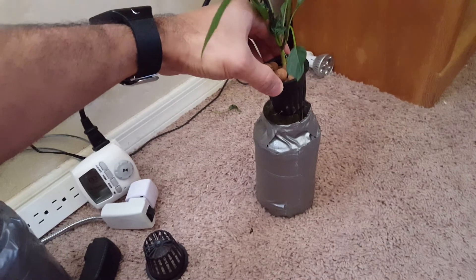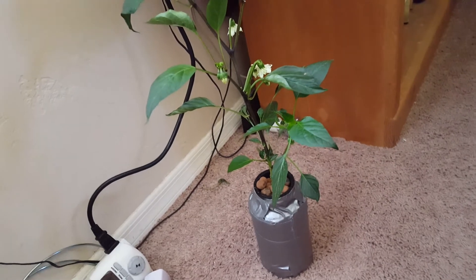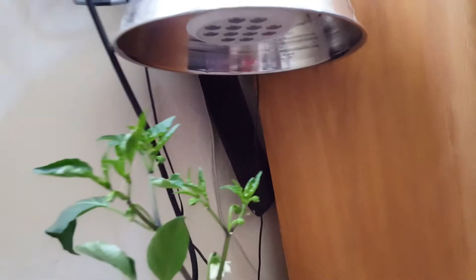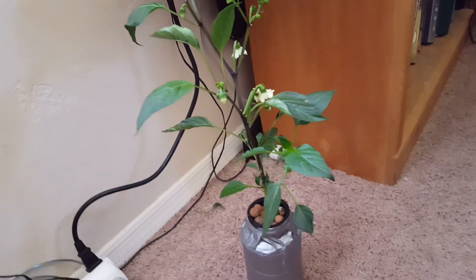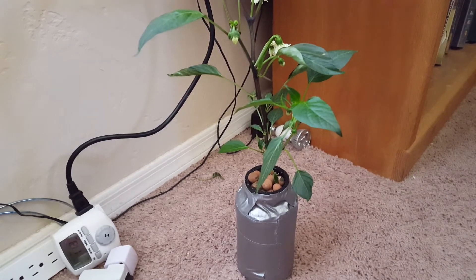Lots of flowers coming in, lots of blossoms coming in, the roots are doing really well. I just wanted to show you that you can do something like this as simple as possible. It's simply under an LED grow light — just a cheap LED grow light — and this plant is doing fabulous. I have changed the water once over the past month and a half or so.